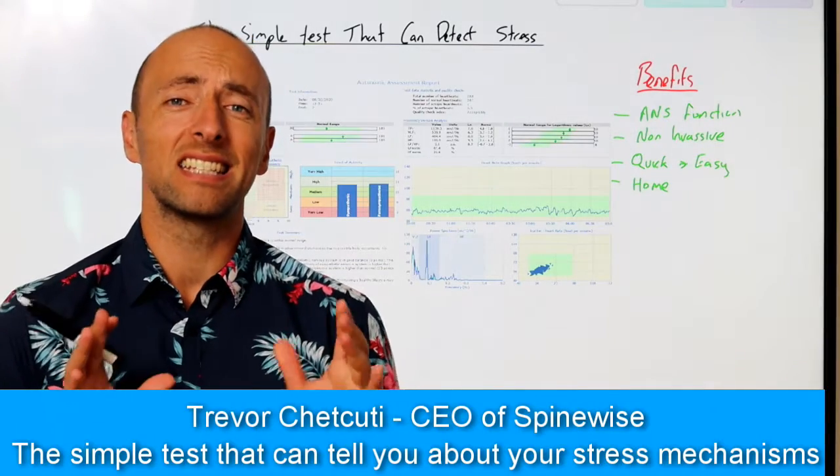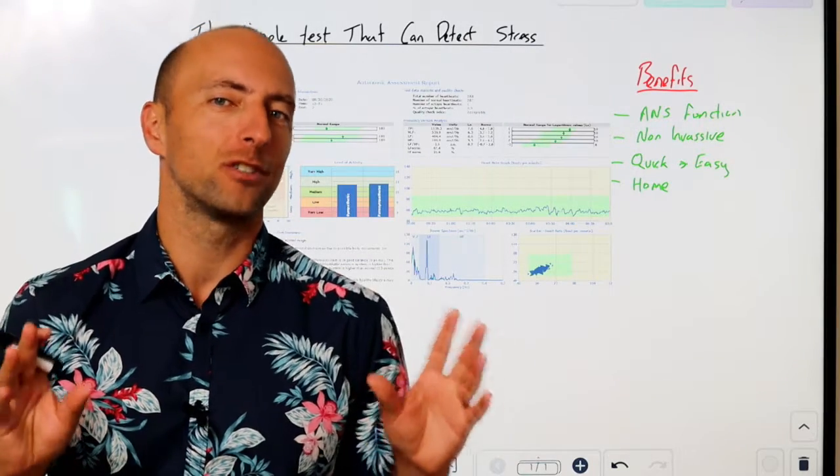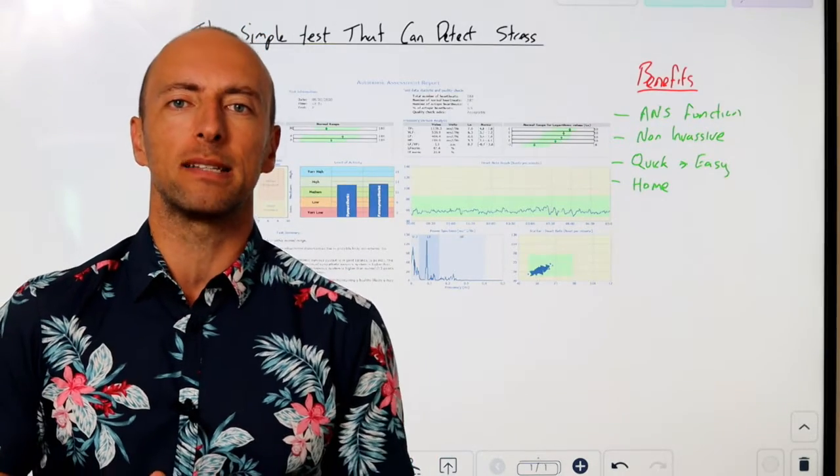Hey guys, Trev here from Spinewise, and today I want to talk to you about a little test you can do to help measure your stress and perhaps even monitor your performance from a day-to-day basis.